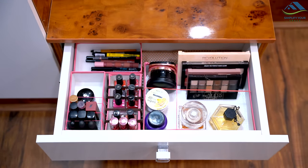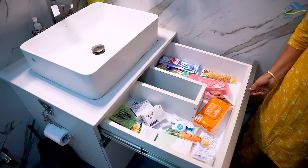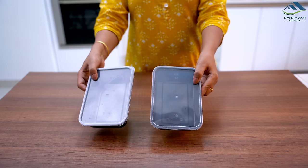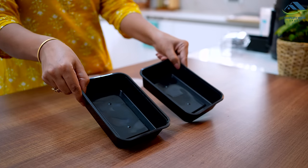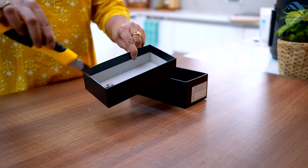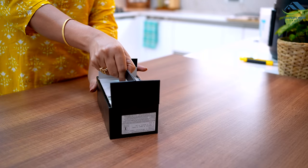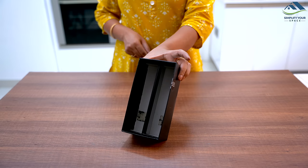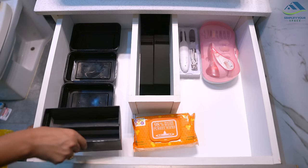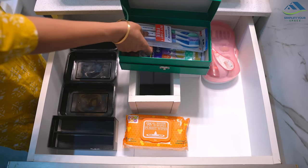Hope you like this idea. A bathroom drawer can easily become disorganized if items are not properly separated. However, you can keep your drawer tidy with unused household items. To begin, you will need takeout containers that I use for food delivery and a waste phone box or any other cardboard box. Keep the top cover on and divide the bottom box into two parts by cutting it in the middle. Now place the divided box into the top cover to create a divider. Now you can easily organize the drawer by placing these boxes inside. I also have this empty grooming gift box that can be utilized to organize dental essentials such as toothbrushes, toothpaste, and floss.